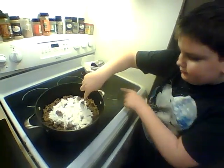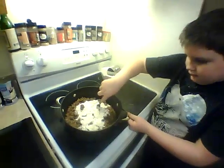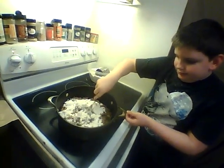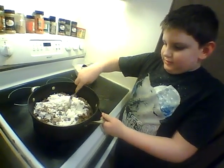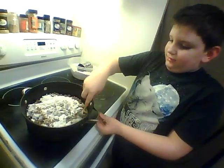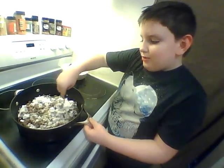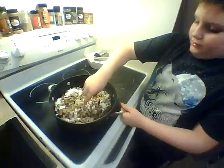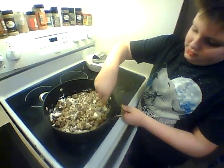Stir slowly so you don't flip your meat out of the pan. Make sure that you hold on to the pan. As you can see, the flour is not really melting because it's absorbing all the grease. I have to stir it very neatly.